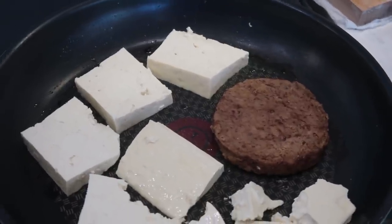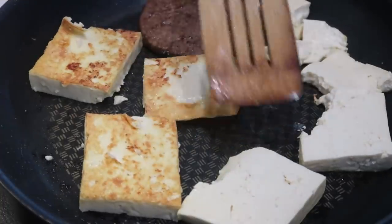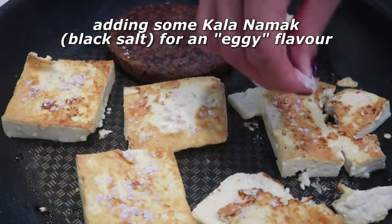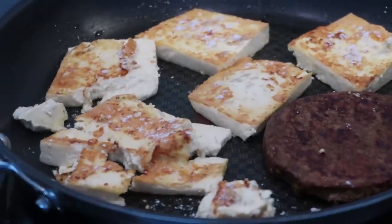Look how beautiful and golden brown the tofu has become — so we flip it. I'm also going to add some black salt, also known as kala namak. That's going to give the tofu a very egg-y taste.